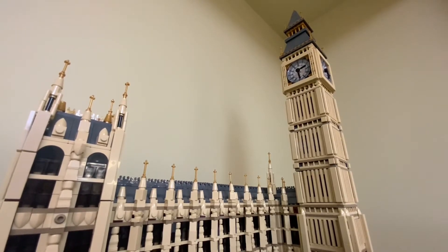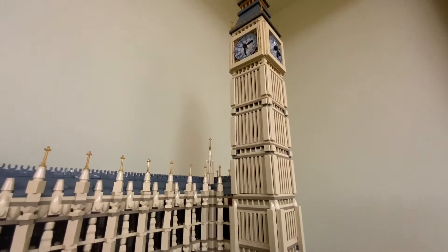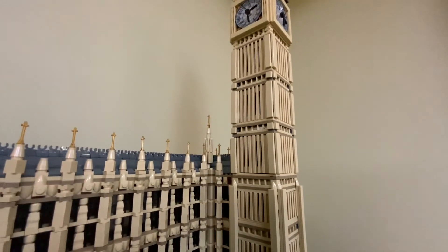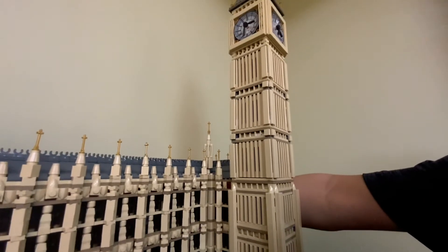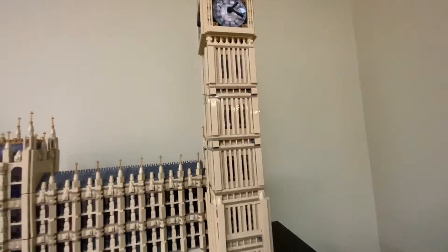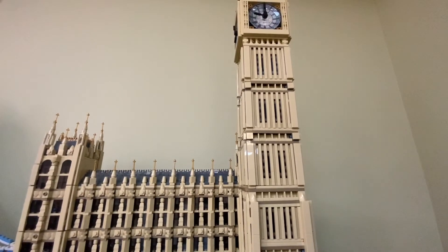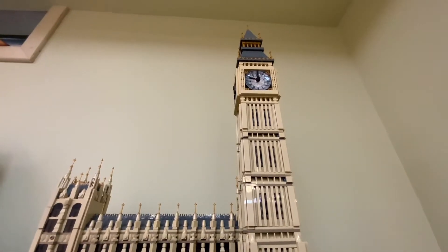I think the designer did an amazing job — if the designer is watching this, big shout out! This set is one of the most amazing Creator Expert sets Lego has ever done. There are some features too — for example, you can actually move the clock. There's something in the back you can wind that moves the clock tower. I'll show you what's in the back — there's a little dial you can turn and it turns the top.